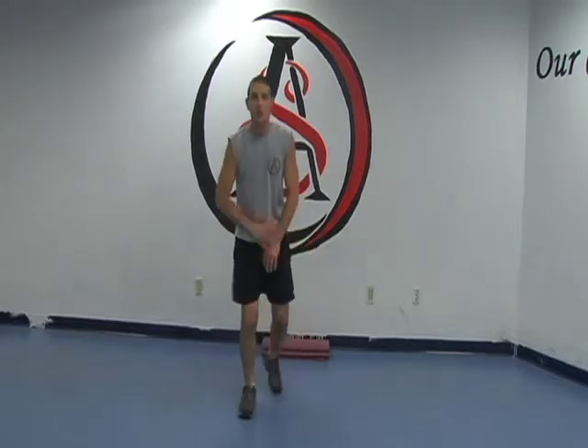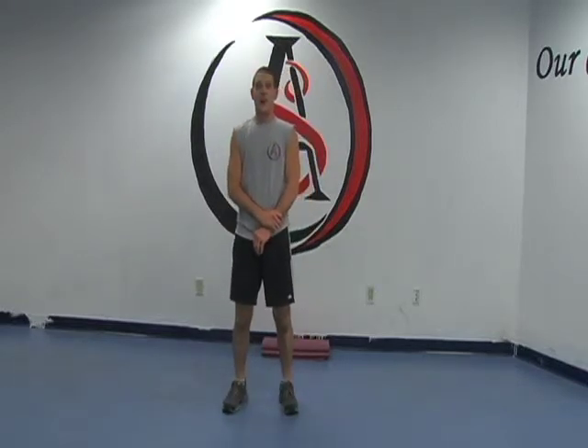That will conclude this session for our Class 10, Week 10 strength training series. Thank you. Hello, this is Army of Saints here with our Class 10, Week 10 meditation series for yoga, Part 1.